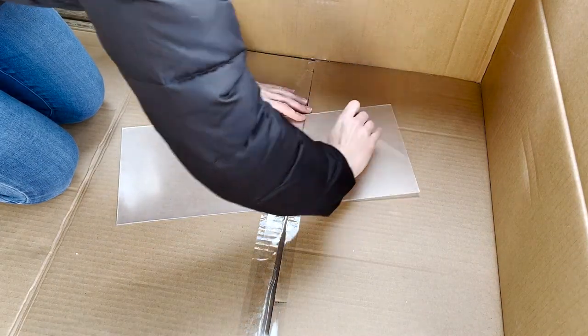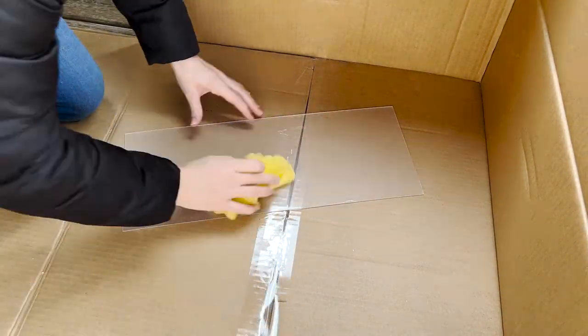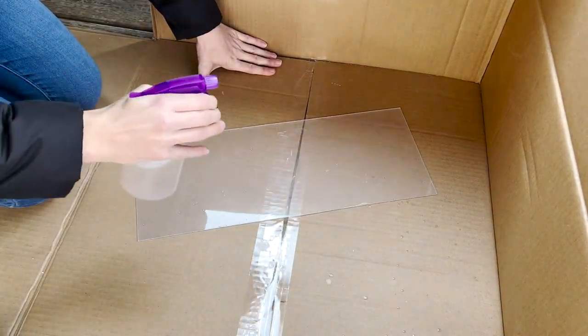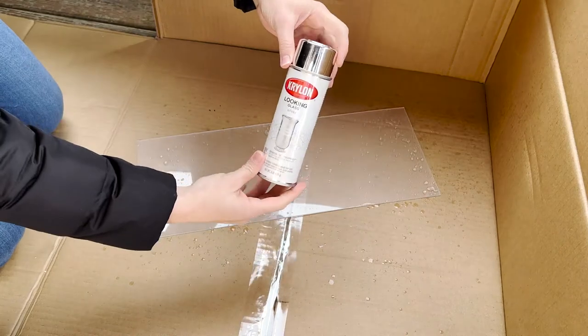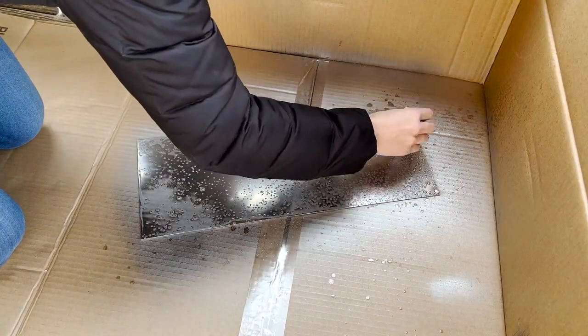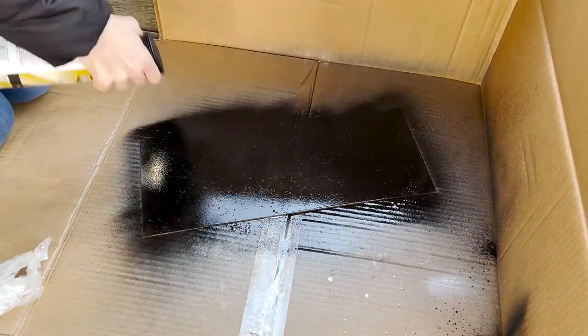And last but not least, the final touch to giving new life to this cabinet — this is what I learned on HGTV Handmade. It's a little teaser; if you want to learn more, go watch the video. I'll link it in the description below, or you can watch the tutorial linked above in the top right of this video.